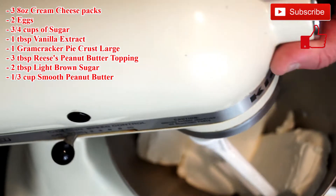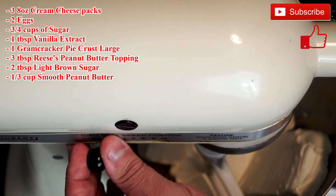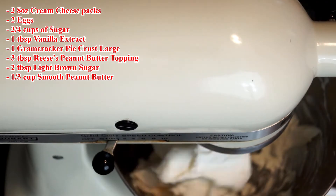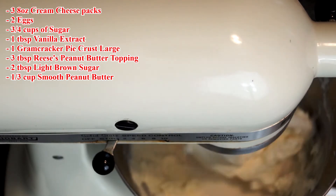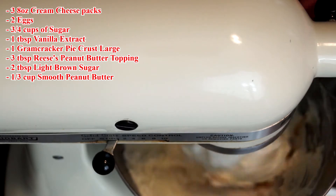In your mixer you're going to add three 8-ounce cream cheese blocks. You need to let them sit until they come to room temperature — it could be one to two hours. Once they're warm enough, add three-fourths cup of sugar, one tablespoon of vanilla extract, and two eggs.